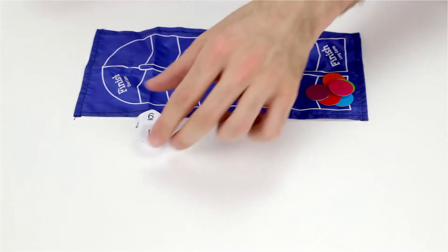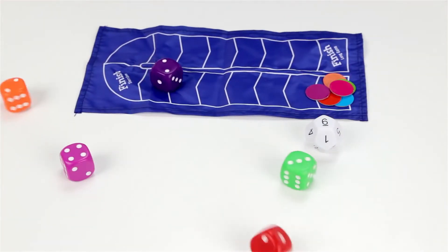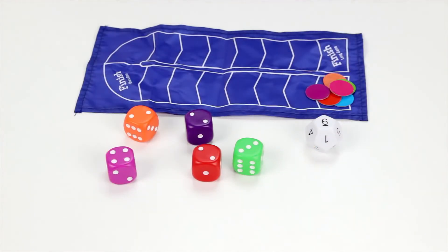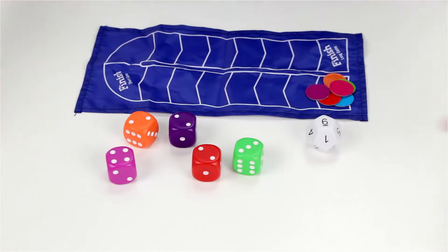So now we roll the scoring dice, and I put them all together like this. Now it's a race to see who could come up with the number six by adding or subtracting any of these dice.